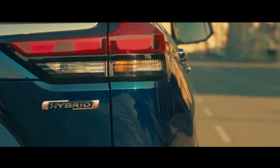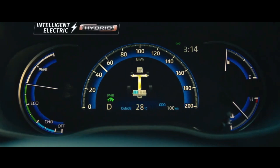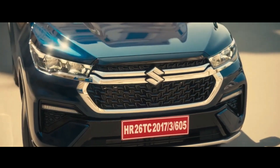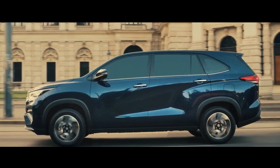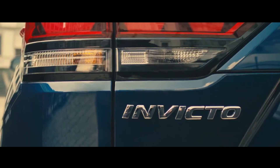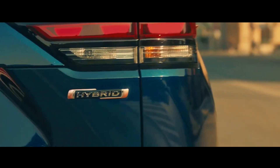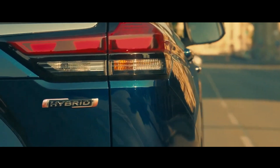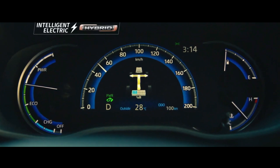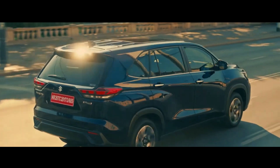The interior of the Invicto is also not much different from its twin. The Invicto features an all-black interior with champagne gold accents, while the Hi-Cross has a black interior combined with brown. Other interior parts identical to its twin include the 7 and 8 seat configurations. The Invicto has 239 liters of luggage space, which can be expanded up to 690 liters with the third row folded down.